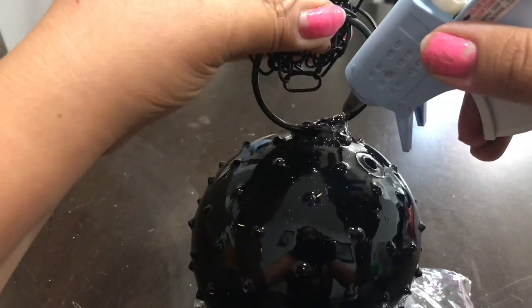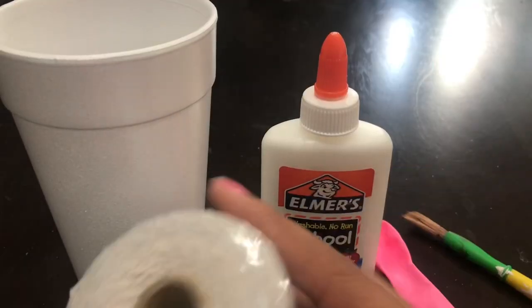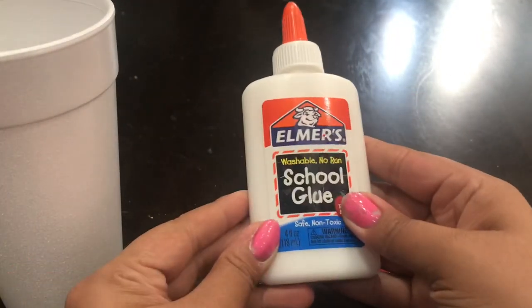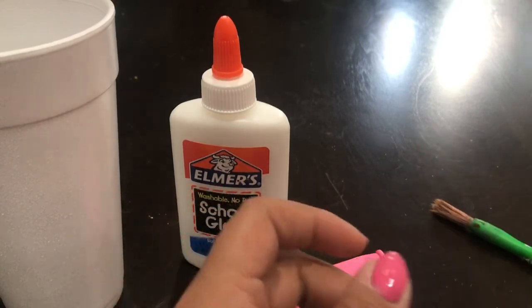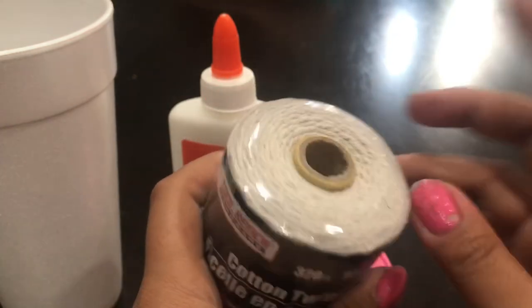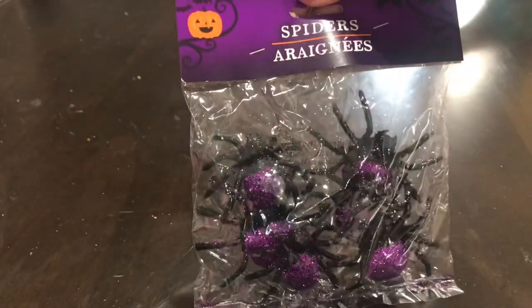So basically you're just going to glue the book ring on. Now for the next DIY - you're going to need a cup, school glue, one balloon, a paintbrush, and this cotton twine that I got from Dollar Tree. And don't forget your spiders!